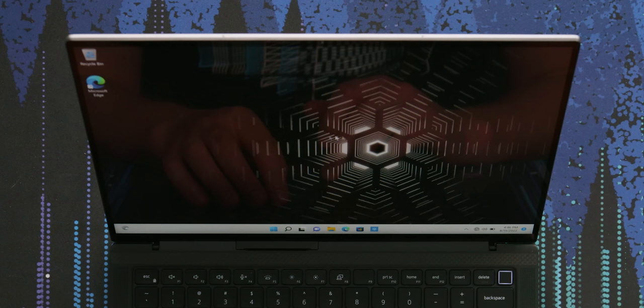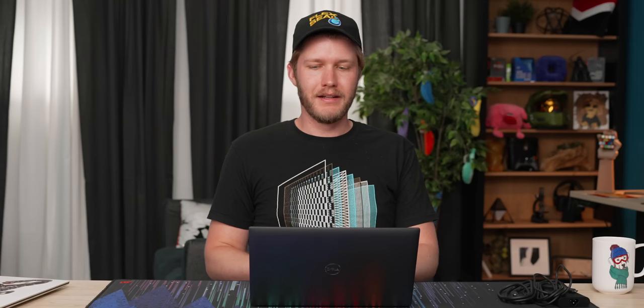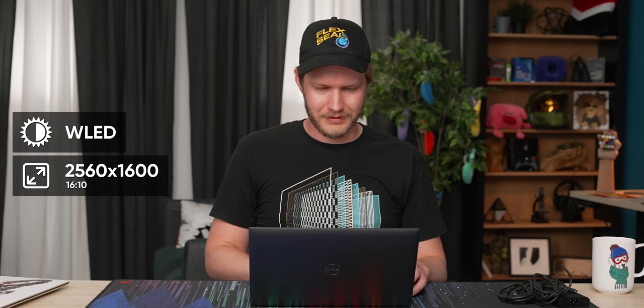This is a nice display. Is it OLED? It looks like OLED. Although I thought for a second it was OLED because it looks fantastic, it's actually WLED, and it's 16:10 at 2560 by 1600. That's a really nice resolution for a laptop of this size. One of my biggest complaints about the XPS 13 Plus was that your screen options were 1080p — not quite enough pixel density — or 4K, which destroys battery life. This is a very nice in-between.